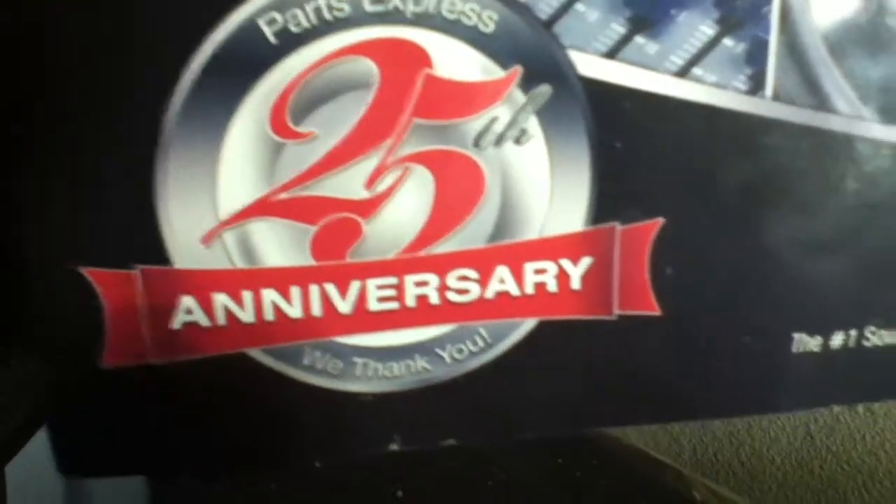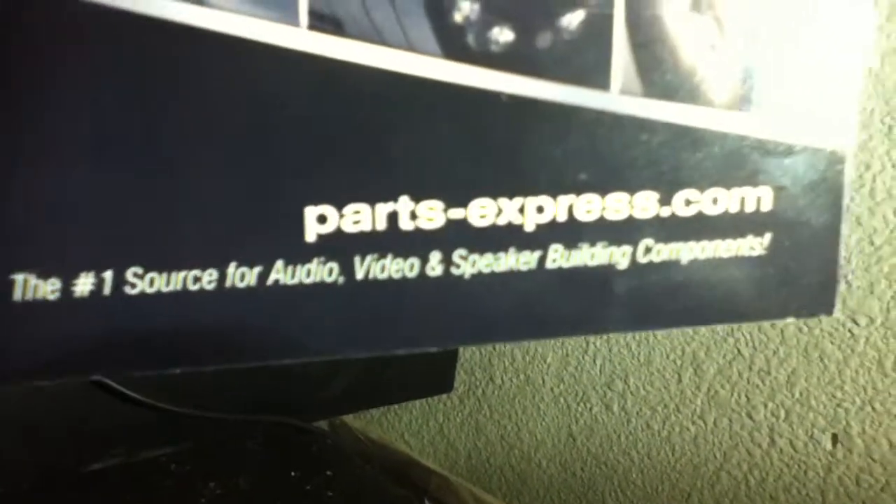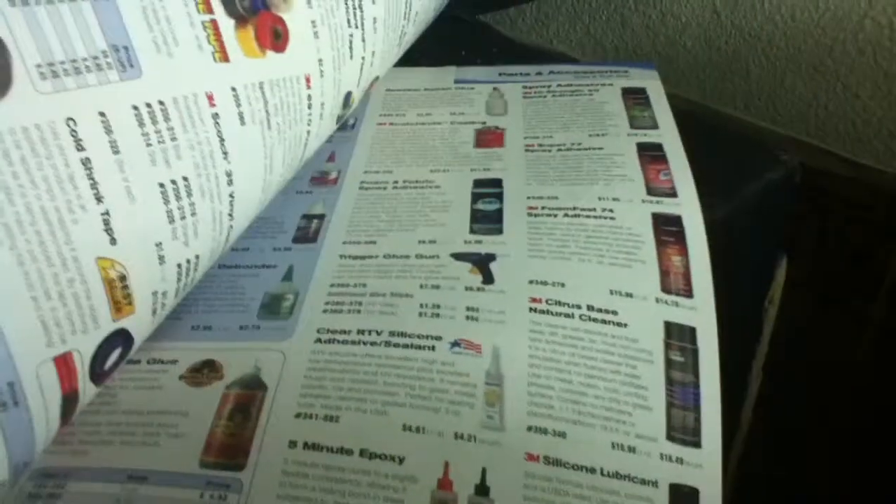25 year anniversary — the number one source for audio, video, and speaker building components. This place has a lot of things where you can get so many items for your home or car audio. It's really good stuff.